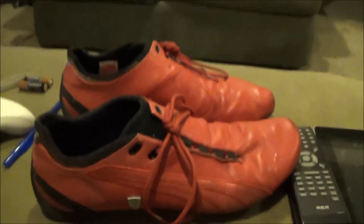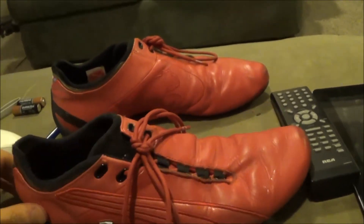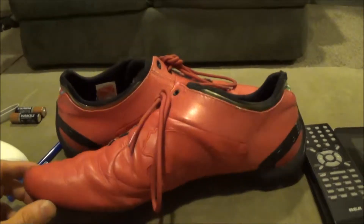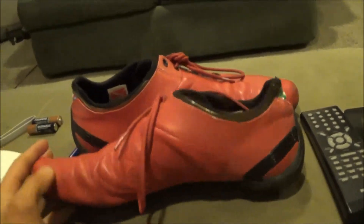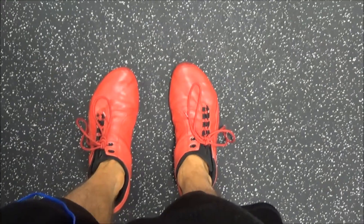If you've seen any of my other videos you've probably seen these — these are my Puma Ferraris, the Future Cats M2 Weaves I believe they're called. I've had this pair for four or five months. I've had a few of these for a while and it's about time I get a new pair. If you look at them they're all scuffed up at the top — they're not too great on the sides, but honestly for as much as I've been wearing them they don't look too bad. I've got to get a new pair though.